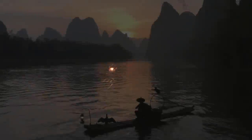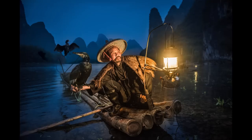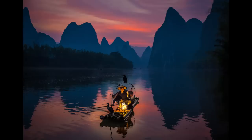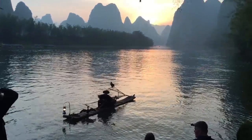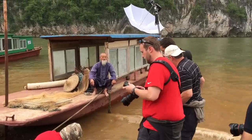The shoot that all of us were excited for was the Cormorant Fisherman. We got to try it three different times. We woke up early in the morning while it was still pitch black outside, got to the location, and were able to photograph the Cormorant Fisherman. It was an incredible experience to see them with their gas lamps and their Cormorant birds that they use to dive in the water and retrieve fish. Just an incredible setting with the sunrise or sunset, the mountains in the background, and the haze over the river. It was definitely a highlight of the trip.